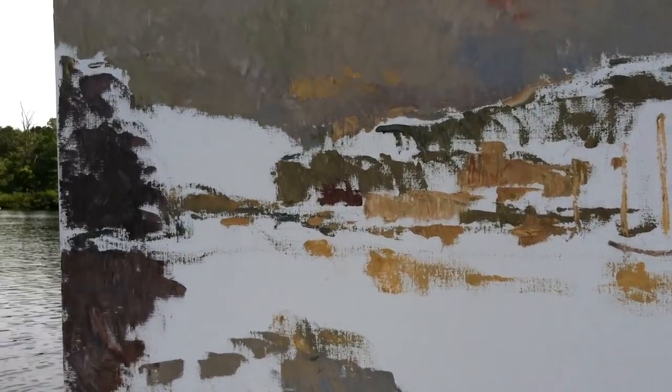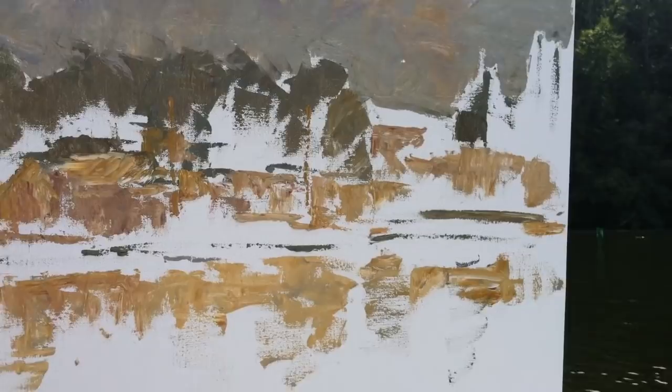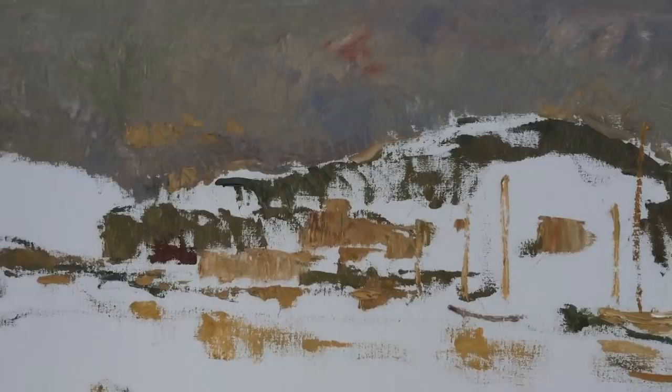So here's the first few minutes. It's almost like a negative, right? Like a snowzine. I've just been working with a limited palette — yellow ochre, burnt sienna, and French ultramarine blue — and some white just to block it in and get it all set up.